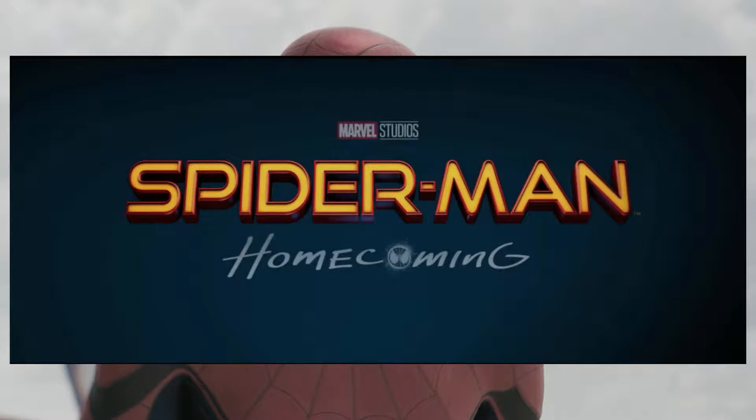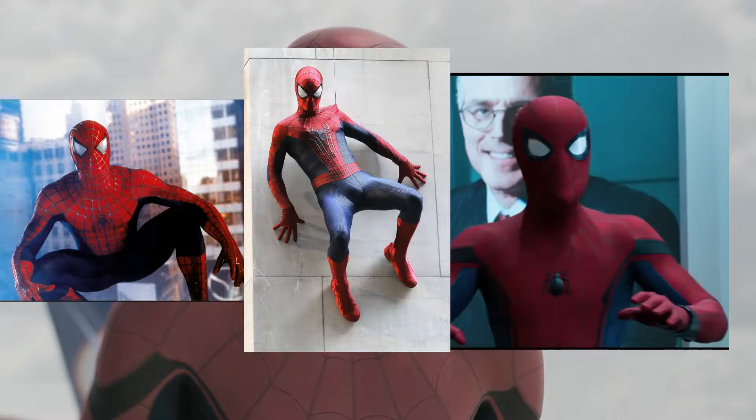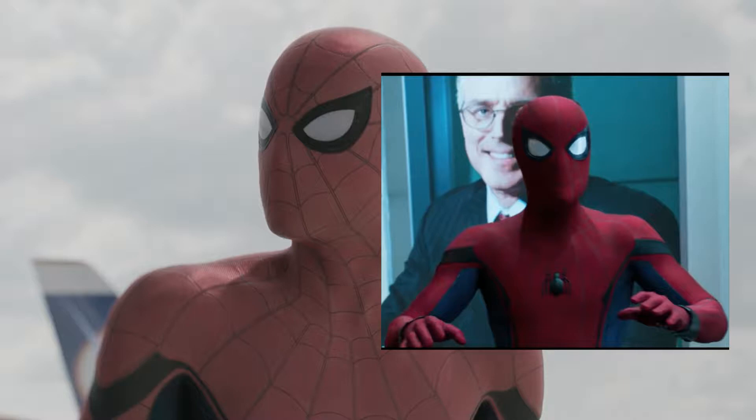Starting with the suit - it looks good but it's a bit too CGI. In Spider-Man 1, Spider-Man 2, and The Amazing Spider-Man, the suit was actually real, maybe some scenes were CGI, but those suits were physically real. In the MCU they just digitalize it too much and it doesn't seem real.